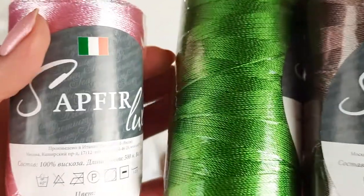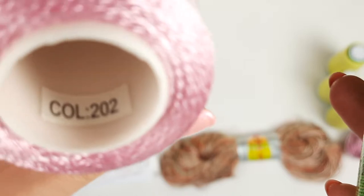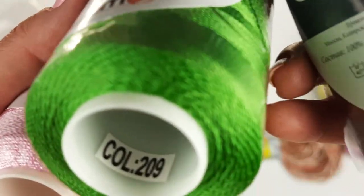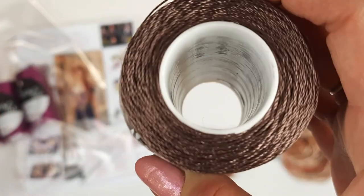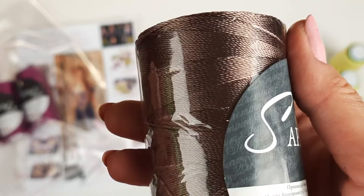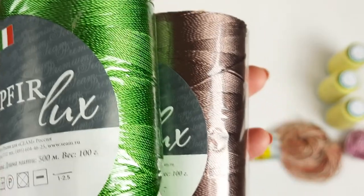After that we have three additional colors: light pink number 202, next one cone intensive green 209, and this one 675 — it's like cappuccino, a very beautiful brown color. These three skeins, let's pack them as well.